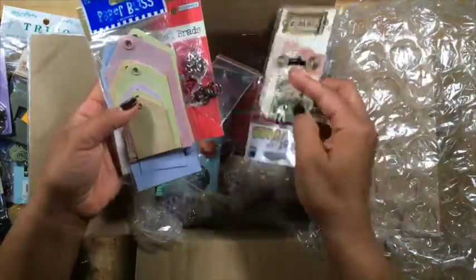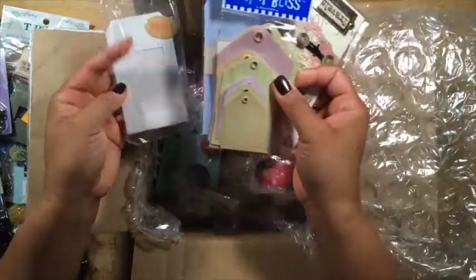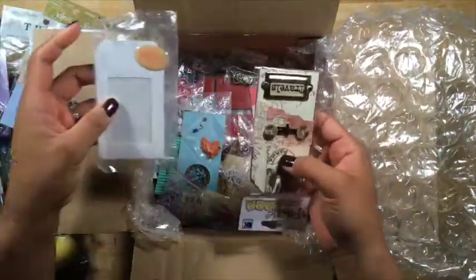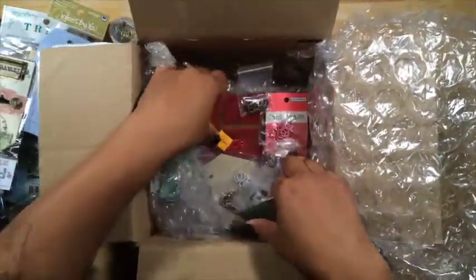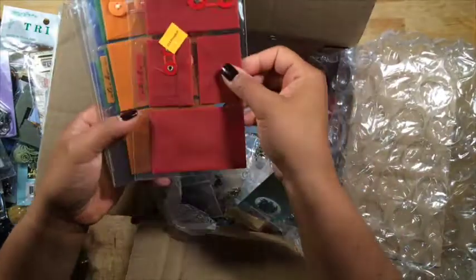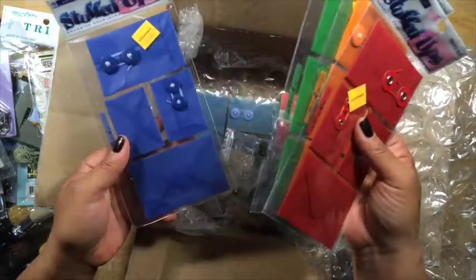Look at all of this. I've got more tags, which is great because I'm going to use these with my Prima book that I'm making next. Oh my goodness. Look at these adorable little pocket envelopes in all shades.